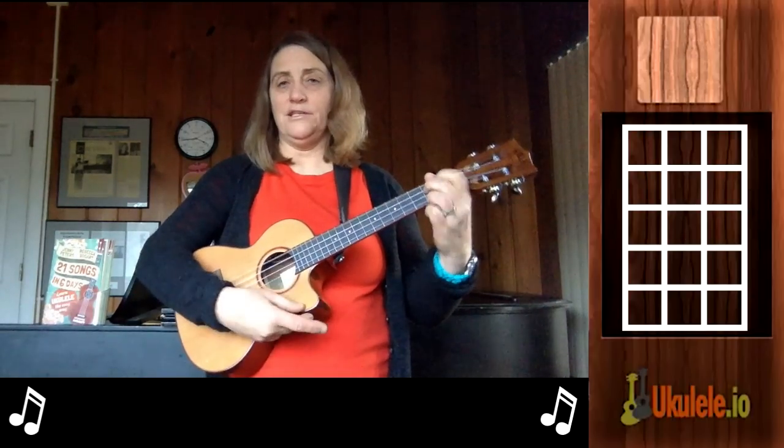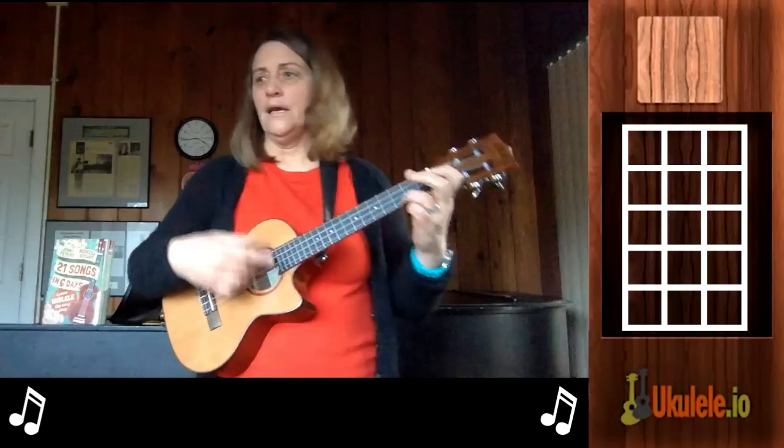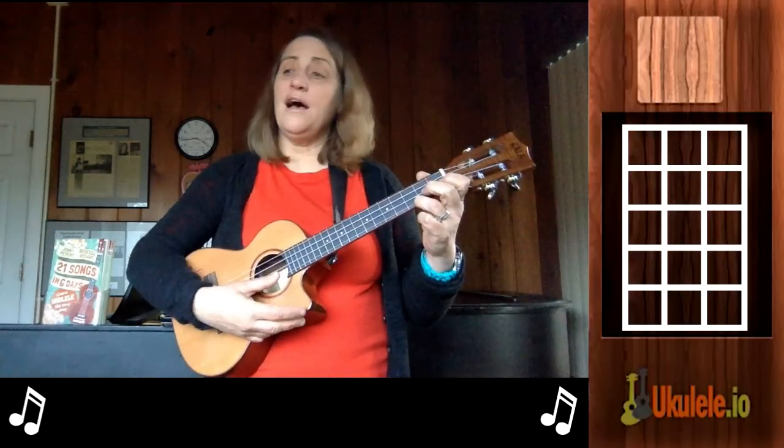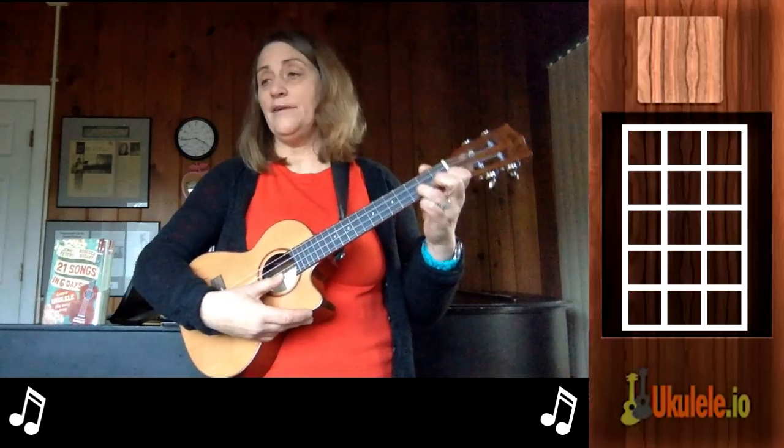If you don't like going from G to G7, you can just always play G7 because it's easier. It starts on a G — Frosty the Snowman was a jolly happy soul — but we won't play too fast.